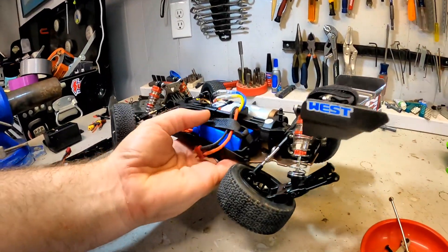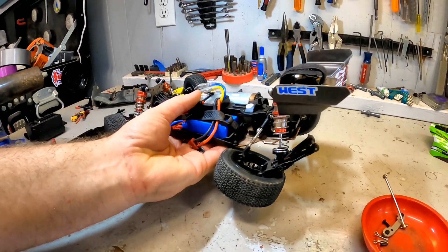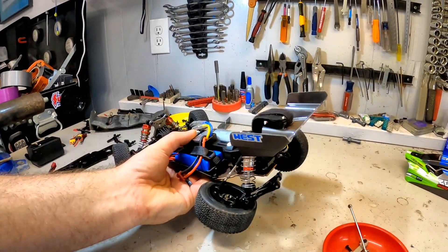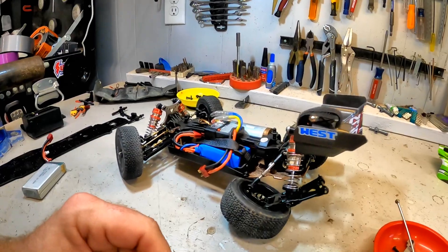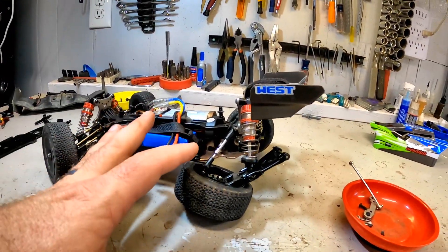A lot of that comes down to these aluminum chassis and all the nice parts that are on here — it does weigh a fair amount. So when it hits, it hits harder. That's just part of life, but it's okay. We can get some upgrade parts for this, we can make it stronger, we can make it better. I'm really excited to get this thing fixed up. Be on the lookout for more videos — I think next we need to take it to the racetrack and see how it does.